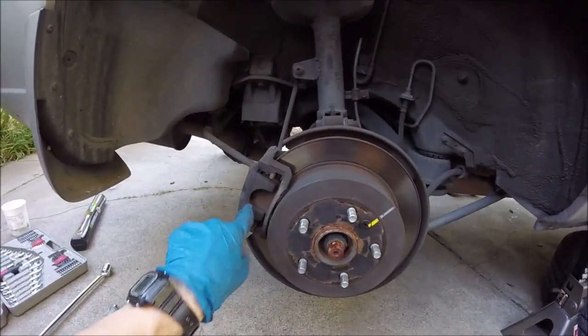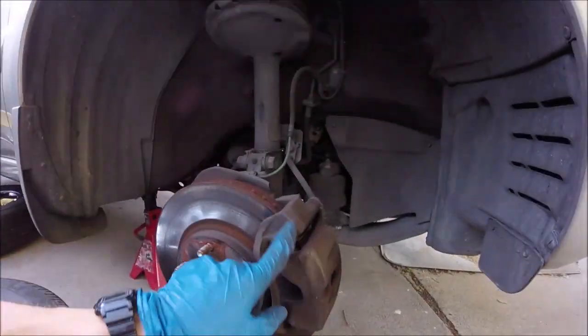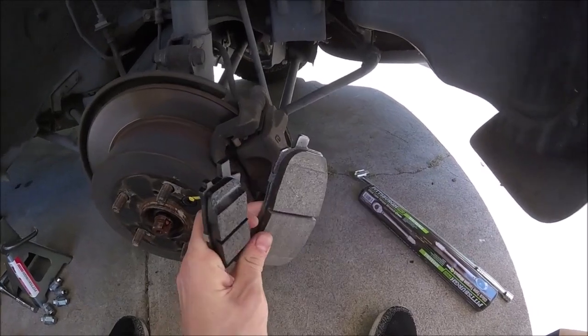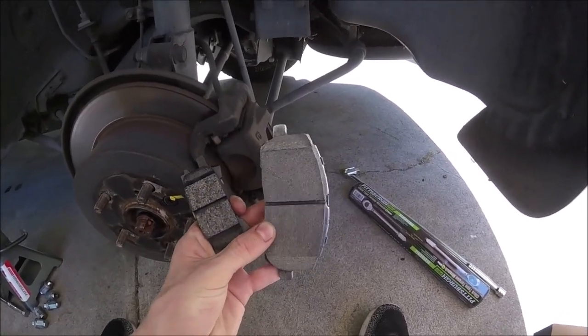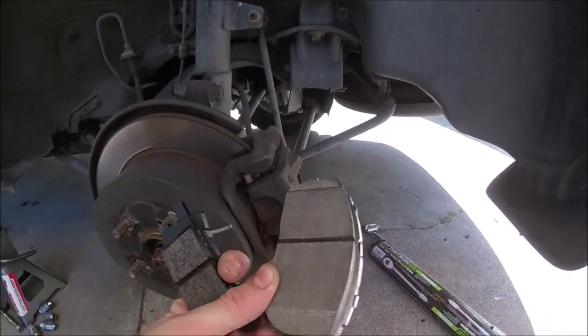This one just has smaller discs in the back. See, on the front ones it's got larger discs. I wanted to show you the difference in the size of the brake pads — these ones on the right are for the front and the smaller ones are for the smaller discs in the back. But it's the same job, just different size pads.